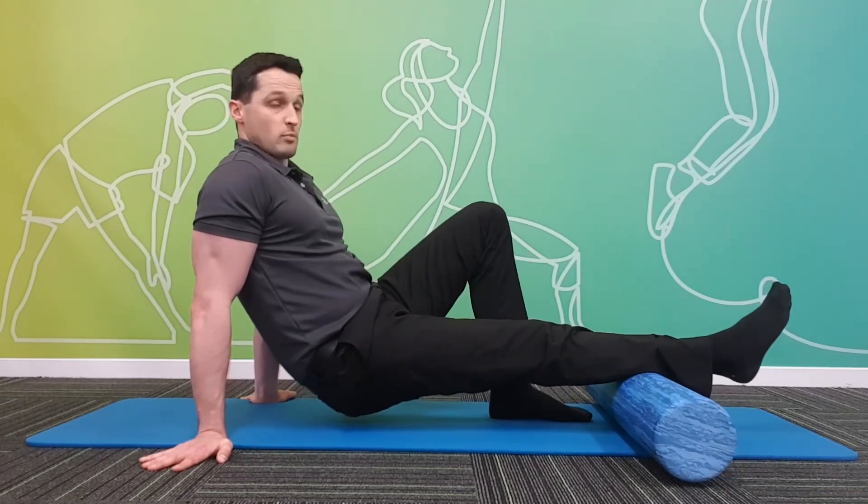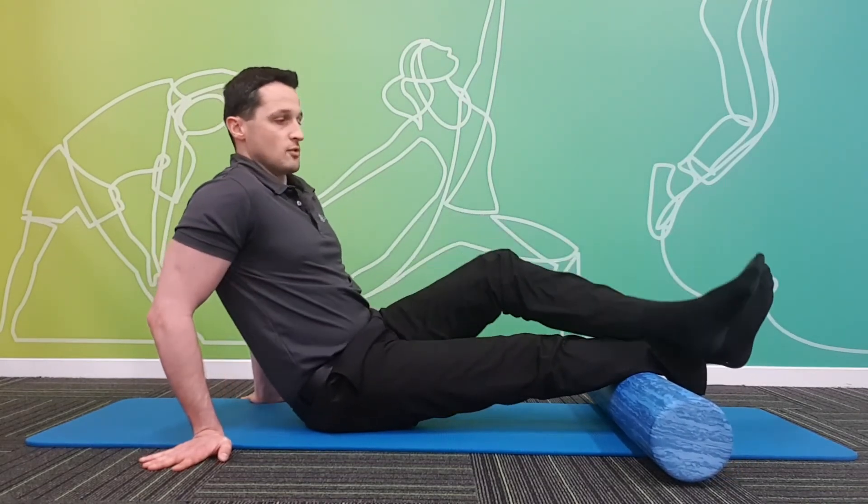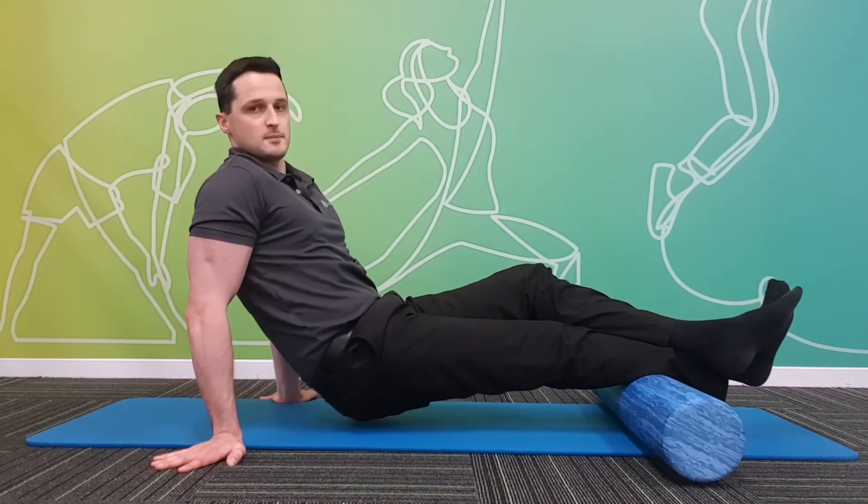Now if you feel you need to apply more pressure down onto the foam roller, you can cross the other leg over the top and just continue with those same techniques.